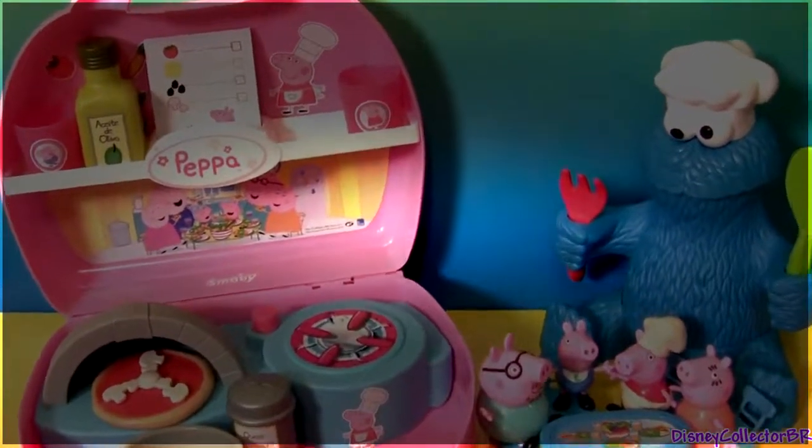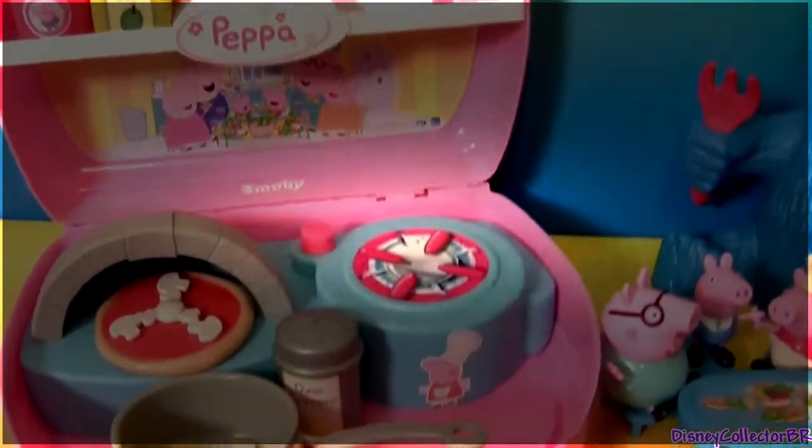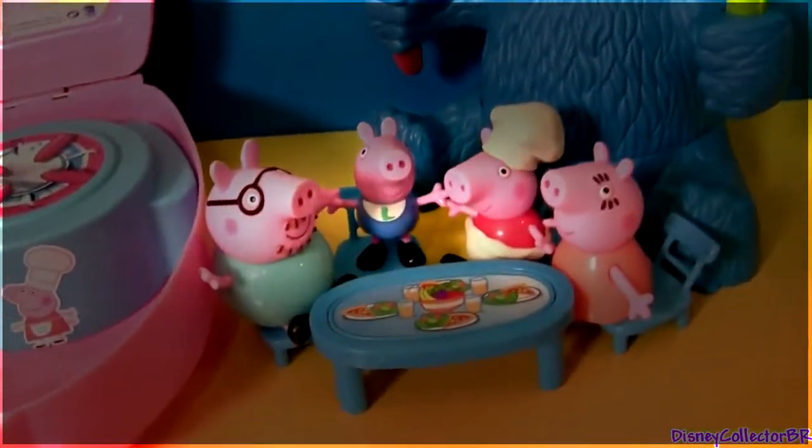Hey guys, welcome to Peppa Pig's mini pizzeria. Today we're gonna be making Play-Doh pizzas for Cookie Monster with the help of Peppa Pig and her family.